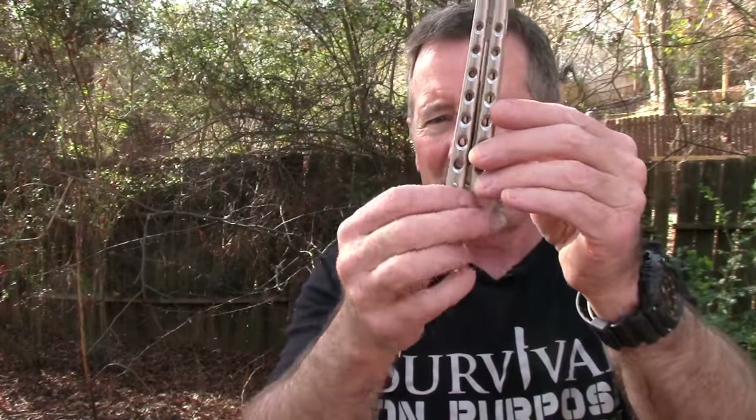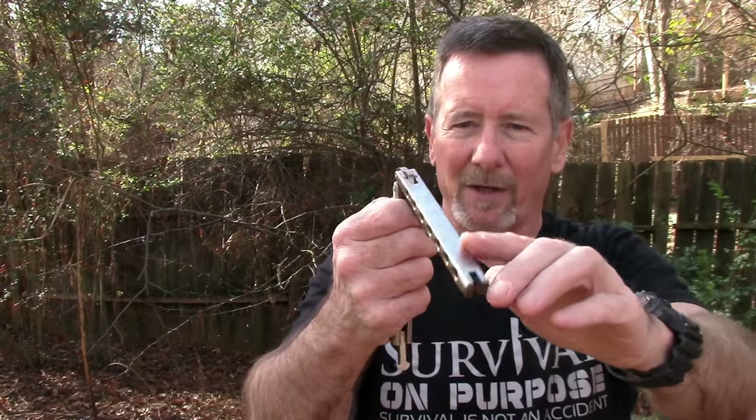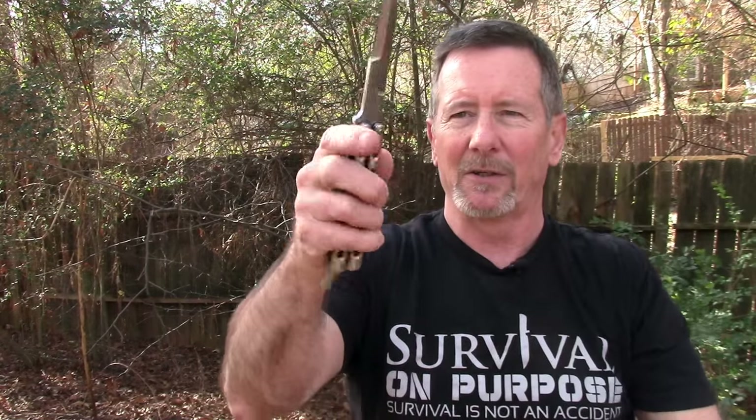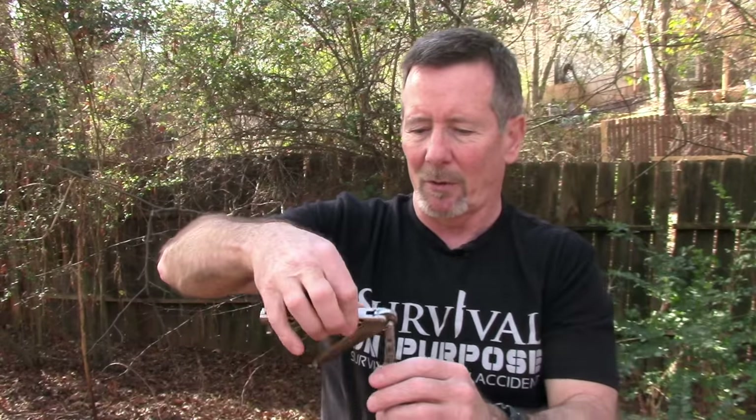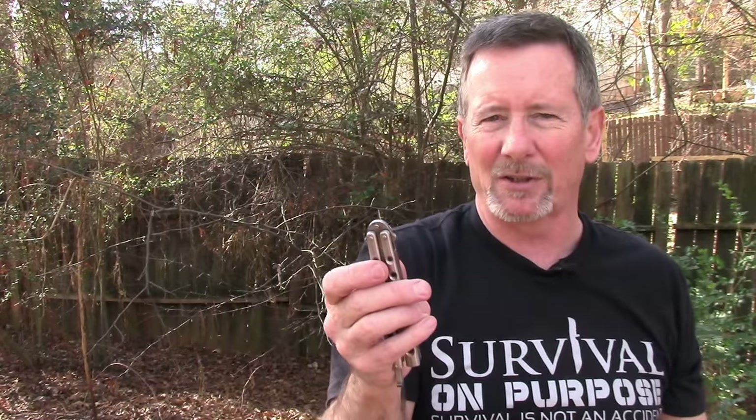I'm not what you'd call an expert at the whole Balisong thing, so I'm going to go over just my understanding of it. With this particular knife, you want to hold the handle part — the part that's got the toggle on it that locks up tight. The premise is: you flip it once and it opens, then you let it spin in your hand, flip it down again so the non-sharpened part hits on your finger, then you flip the handle back and lock it. When I cut myself, I was trying to do it while holding the camera to make an Instagram shot — not really the smartest thing.